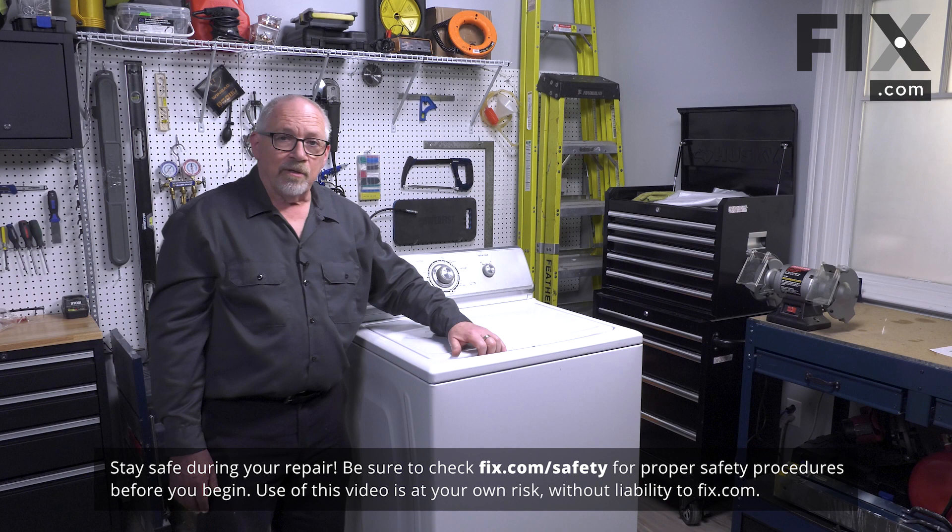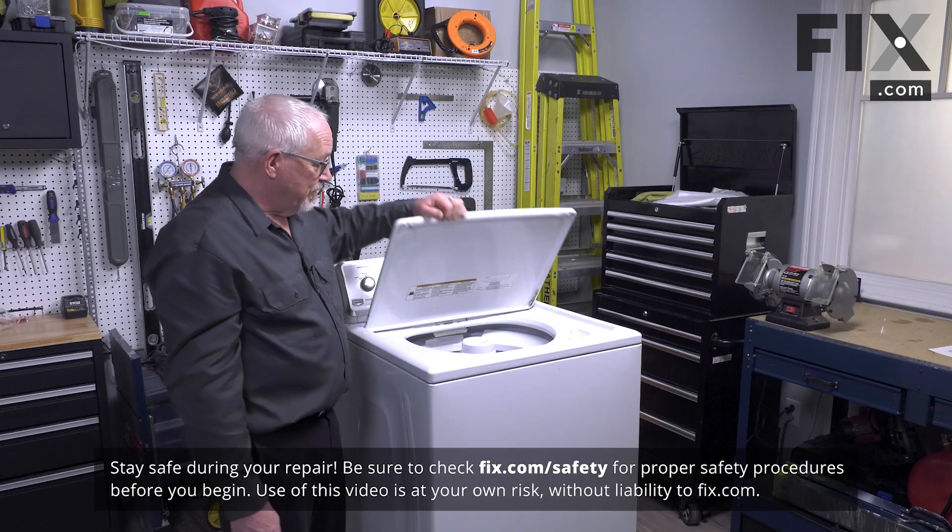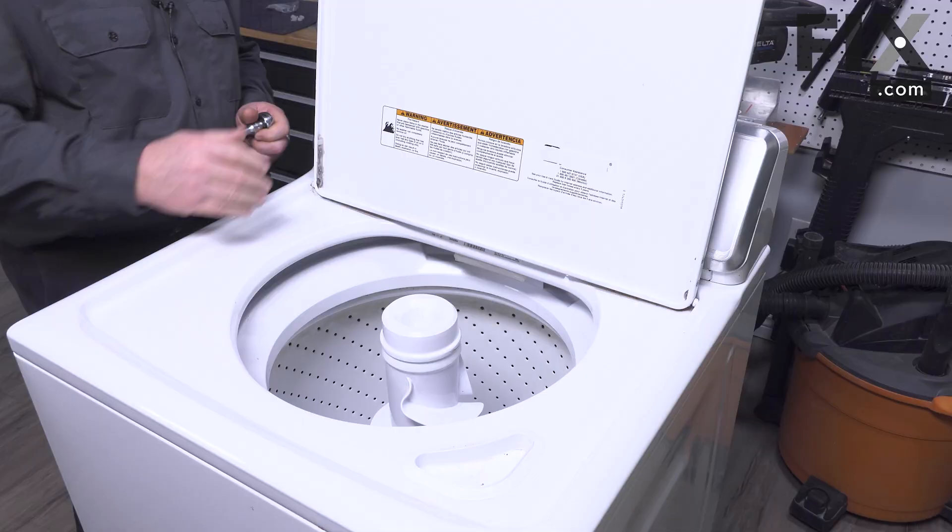In this video we're going to show you how to remove the agitator dogs in your dual stage agitator. To get at the agitator dogs we're going to need to remove the agitator itself.